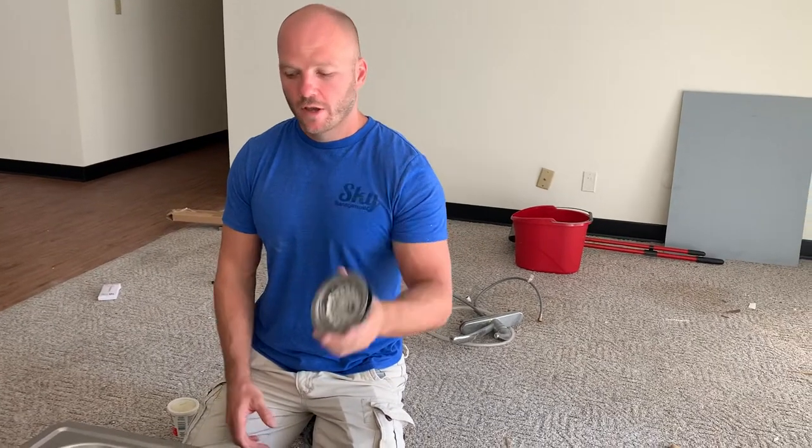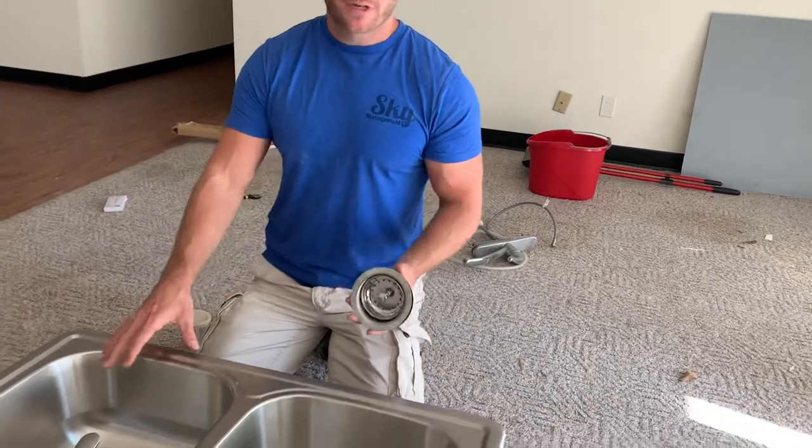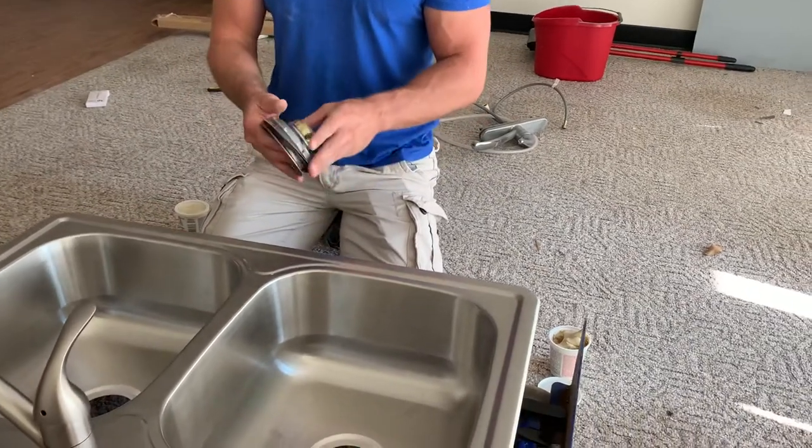Hi, I'm Ross with Sky Management and today we're going to be installing a sink drain assembly on a kitchen sink. I have my sink sitting out here in the middle of the room so I can flip it over and show you how to do the bottom side.